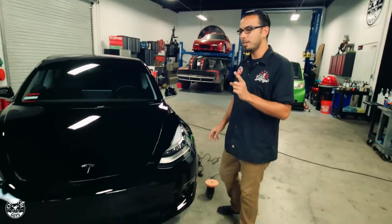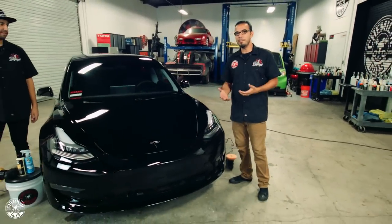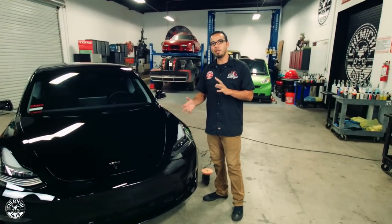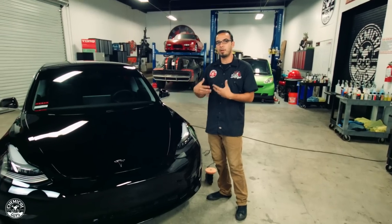Welcome back everybody. Today we have this Model 3 in the shop. This is our first look at a car that nobody has ever seen, and Javier and I are going to move into the polishing steps. If you've been following our series, you've watched me wash and clay bar this car to prep it for our polishing steps.